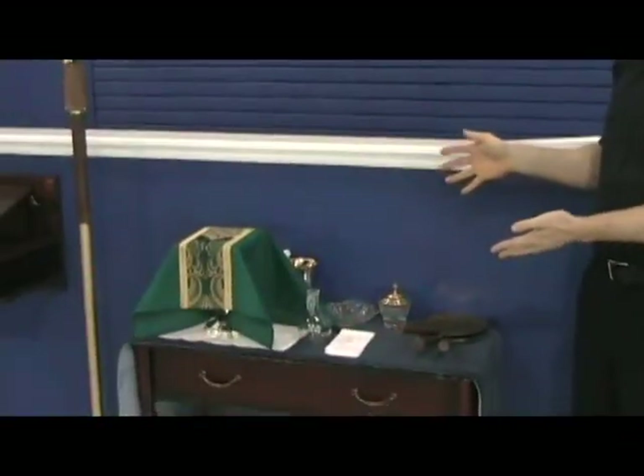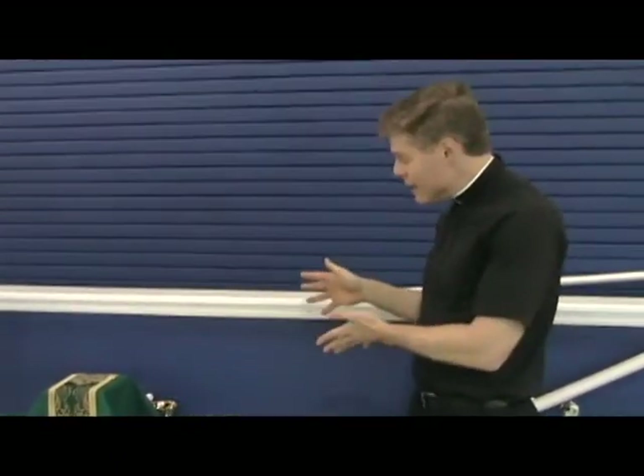Hey, welcome to our continuing video instruction about how to serve Mass. In this video, all I'm going to do is show you the table with all the stuff on it that you're going to need to take to put up on the altar.